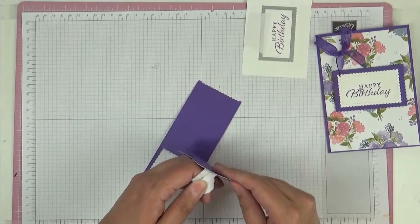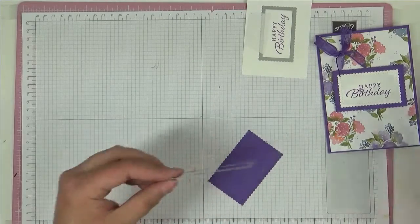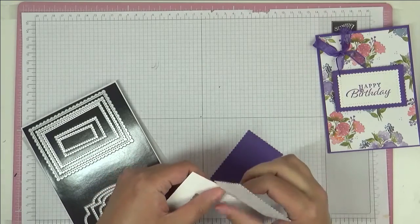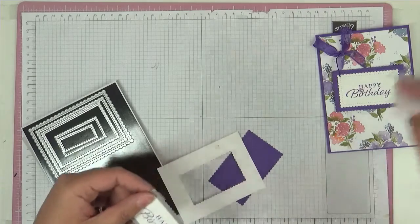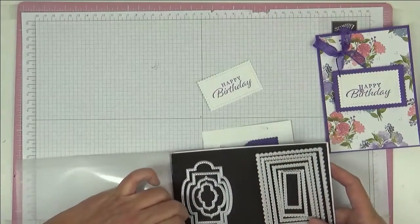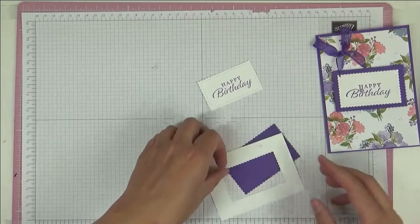I'm just going to lift off the post-it note tape gently. And I save these pieces and I reuse them — I reuse them until there's nothing left to use, so it really doesn't go to waste. I use the guts out of this tape until there's not much of it left. And I like having the magnetic sheet — I always cut a piece of magnetic sheet, and it just helps keep everything sort of in place. So get rid of these bits.